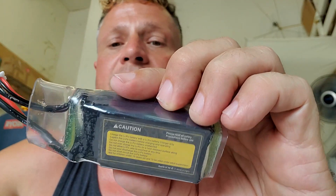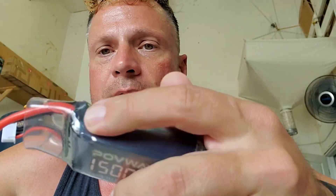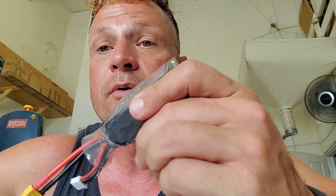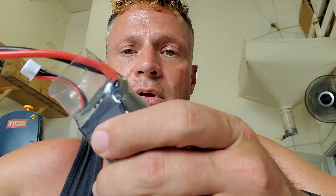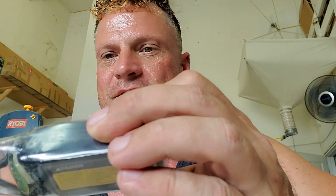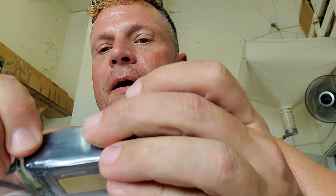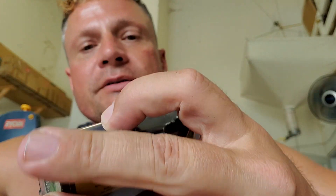Now you have a fully waterproofed lithium polymer battery. I would recommend dunking this in a sink, tub, or test tank in advance of running it in your boat. Throw it in the bottom, let it get nice and deep, and see if it's going to leak — you'll see it in that clear plastic. At least before you put it in the boat and potentially lose it, you will know in advance.